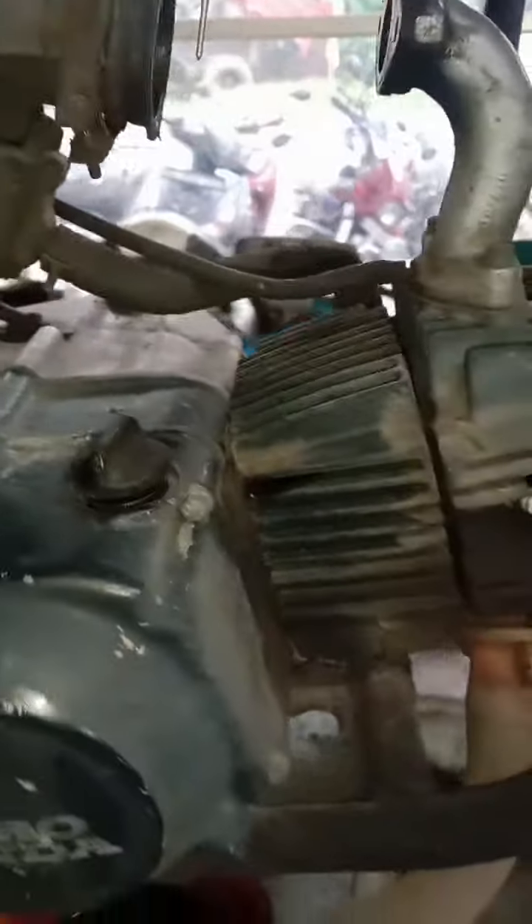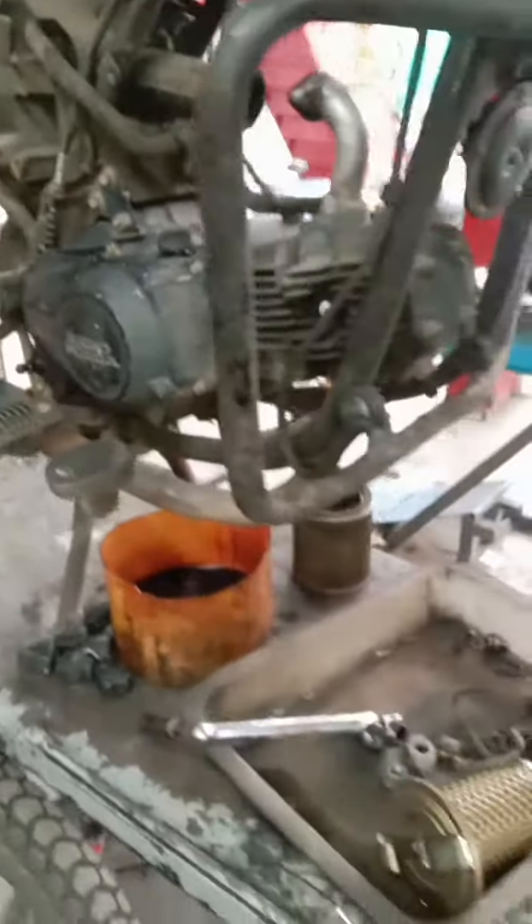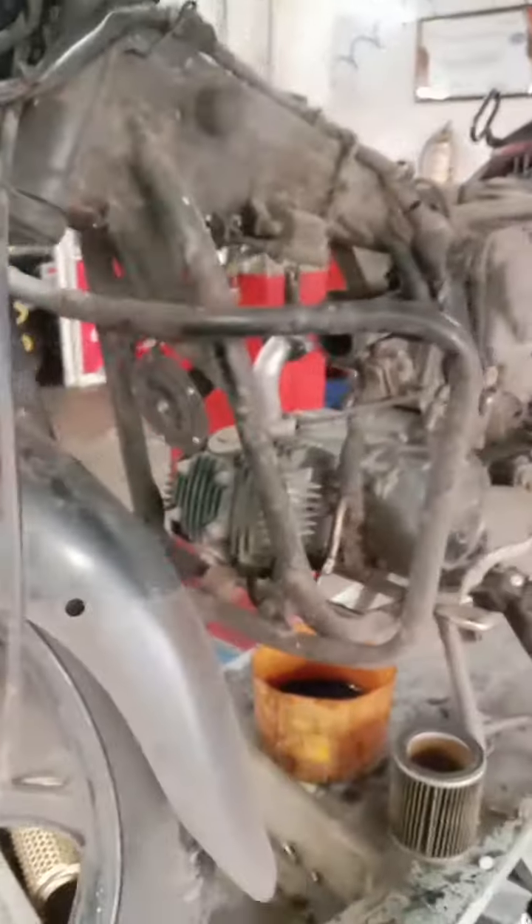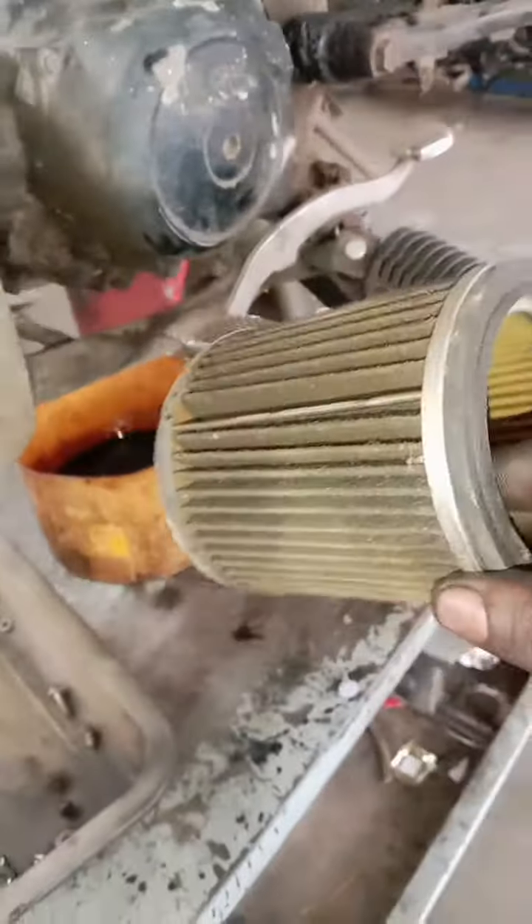The air filter has a little bit of a filter. We have a little bit of air filter.